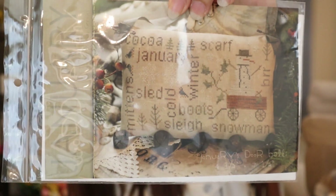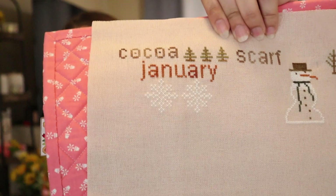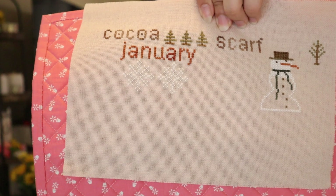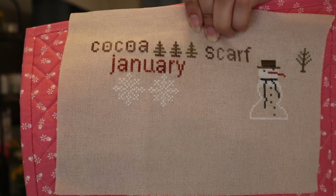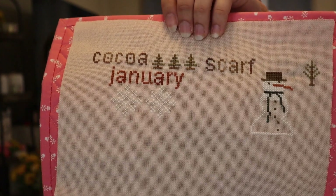I had started the January Wordplay by Brenda Gervais back in January and didn't get very far. With these I try my best to use all the called-for colors, but I'll sub something out if needed since there are so many colors in each pattern and it gets very expensive to get all called-for colors if you try to do all 12. I stitched this on 28 count Mushroom Lugana, and that's how far I got. I haven't made any progress on the June or July one from my last video — it's just been sitting there.